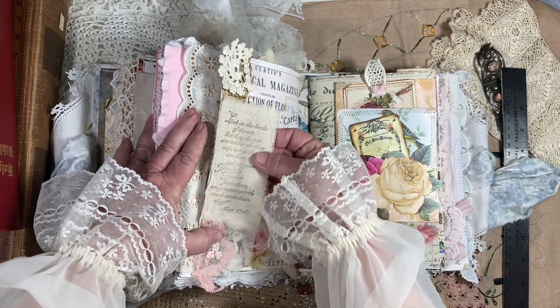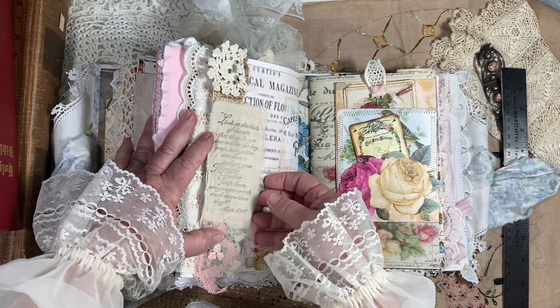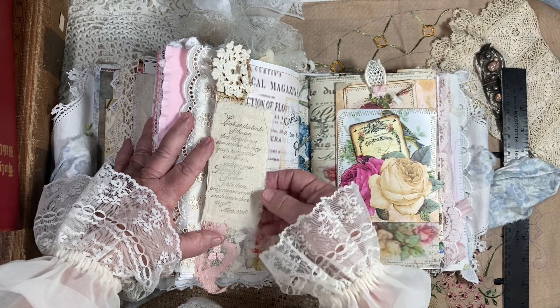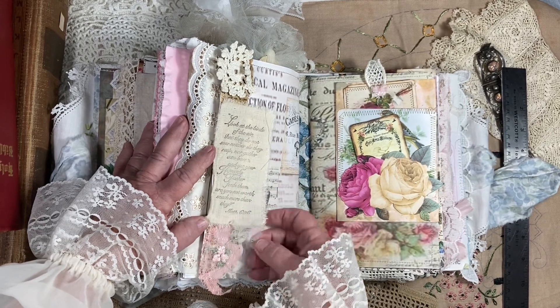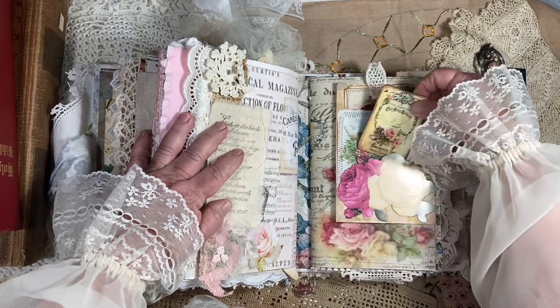I have this stamp that says 'look at the birds of the air, that they do not — so neither do they reap nor gather into...' I can't read it all because my eyes aren't that good. But anyway, it's a little scripture about faith.